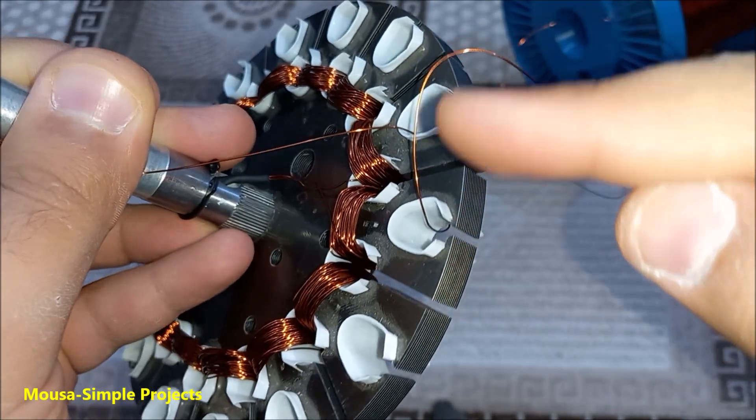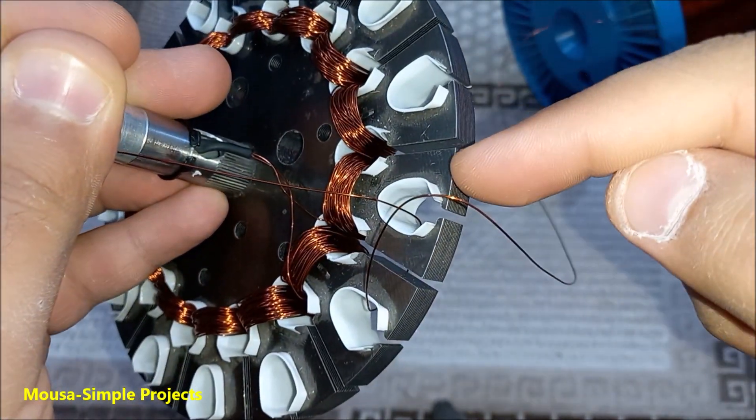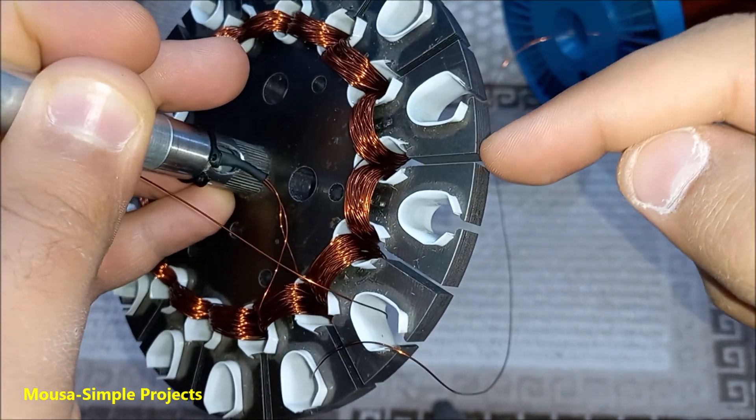As I said before, if you wind the first one in this direction, the second one must be in the opposite direction, and so on.